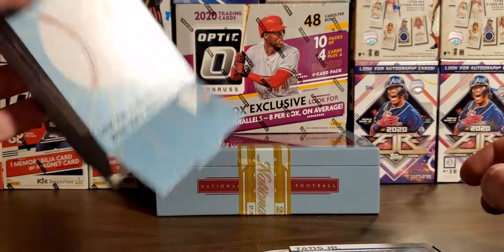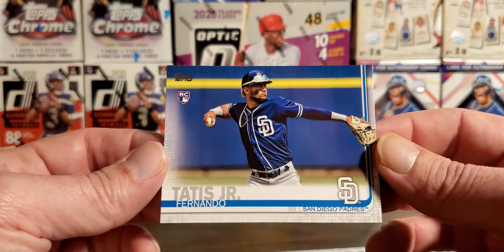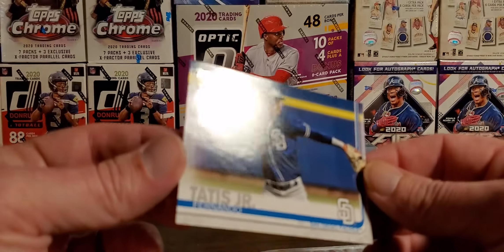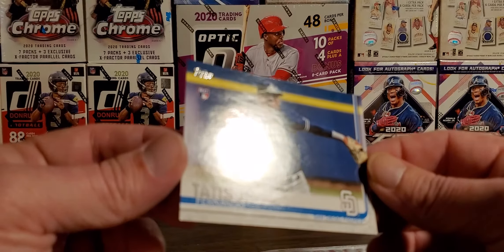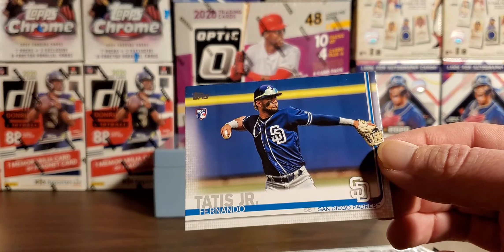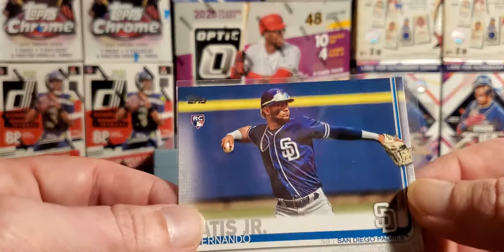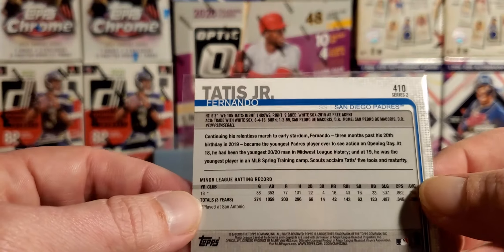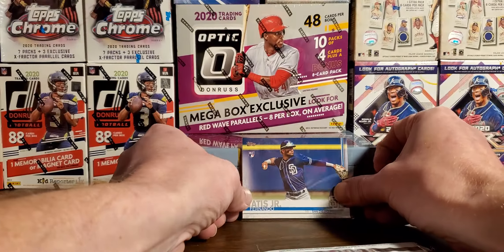Let's see — we got a Tatis card. We got a Tatis rookie as the bonus card! I'm sure it's not in the best condition — I got a little ding. But that is actually pretty tight. That makes the trip to Walgreens totally worth it. No gold coat, no nothing. That is the series two rookie, Fernando Tatis. Set him up there gently.